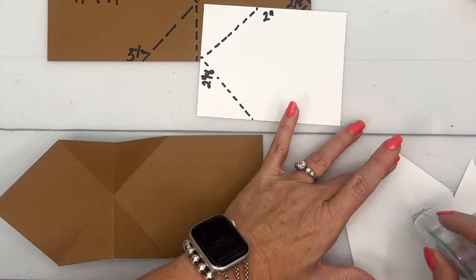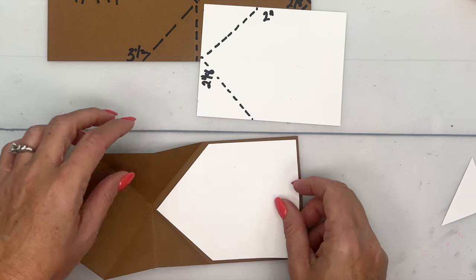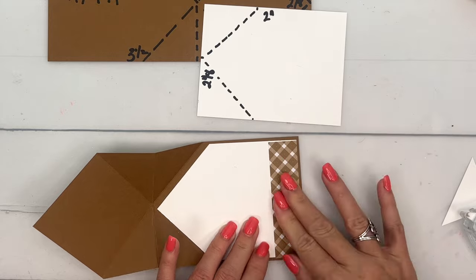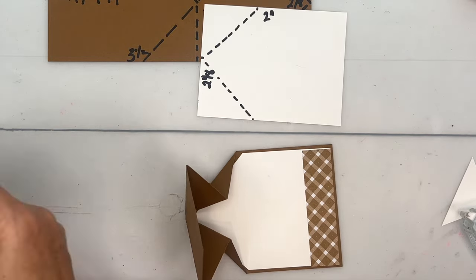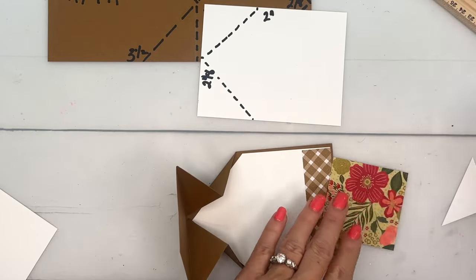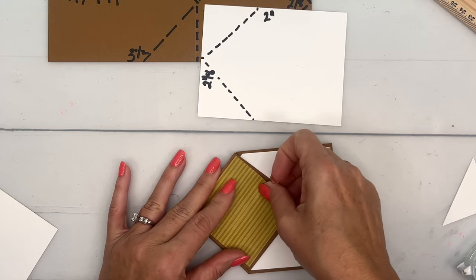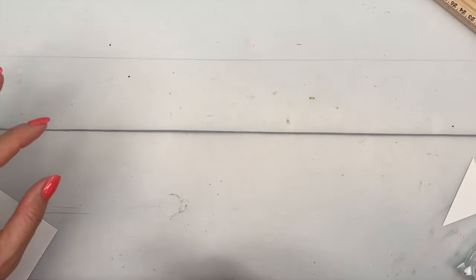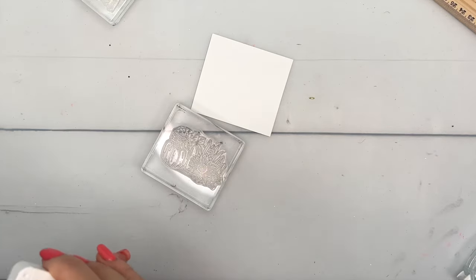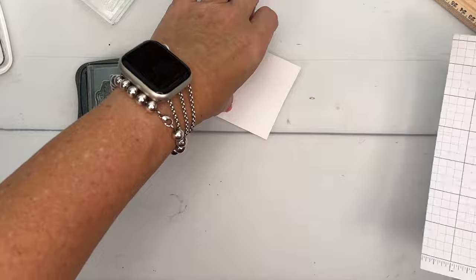Now we have this pointy white piece that goes in the card like this. Put adhesive on the back and set it down. I also have a piece of adorable Pecan Pie Gingham Designer Series Paper from the Glorious Gingham pack — I've cut a piece of DSP from the Garden Walk paper stack, two and three-fourths by two and three-fourths, and we'll put that right there. Now we're ready to do our stamping — I have a piece of Basic White and we're going to stamp the flowers in Memento Black.